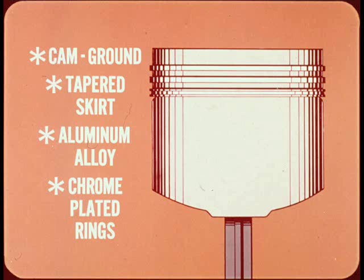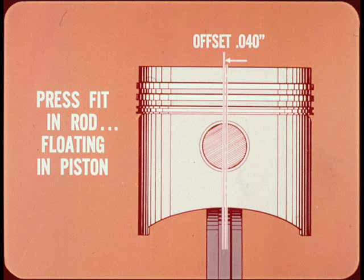The cam-ground tapered skirt aluminum alloy pistons are fitted with three fine-grain cast iron rings. The top compression ring and the oil ring are hard chrome plated to ensure good ring and cylinder wall life. The cold-forged steel piston pins are a press fit in the connecting rod and full floating in the piston.